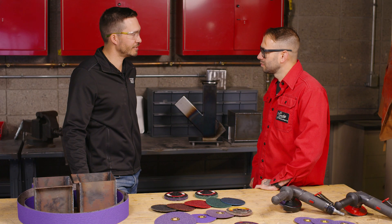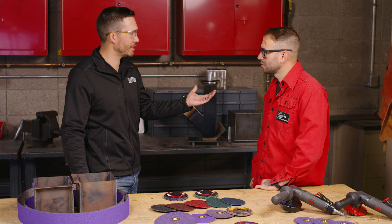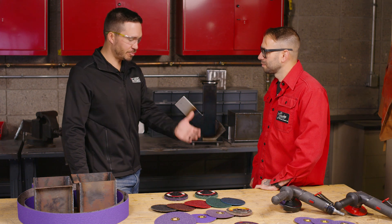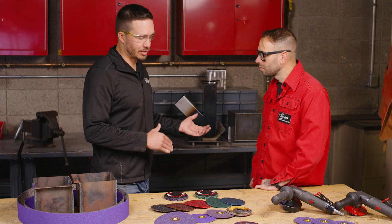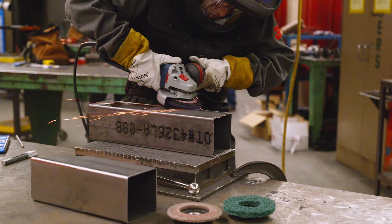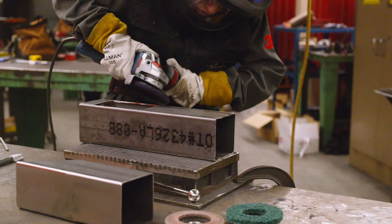Mill scale is nasty stuff. And I think if you ask any welder, it's probably their least favorite thing to deal with. There are many products that we can use depending on the type of mill scale. Mill scale is the ceramic film layer that's on top of the substrate you're working on. A lot of times it's carbon steel, and the issue is you can't weld on it.